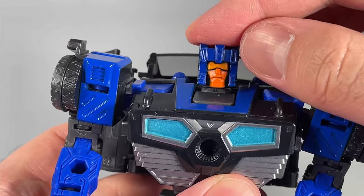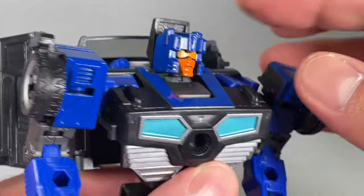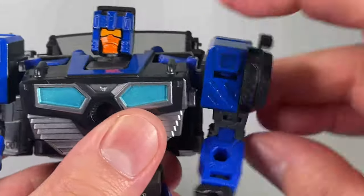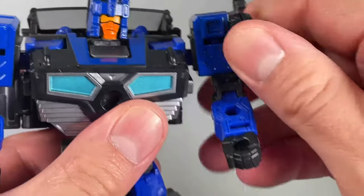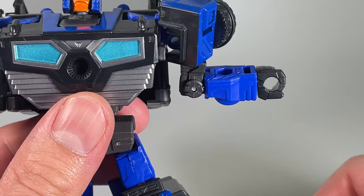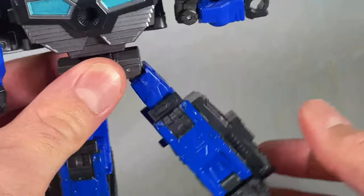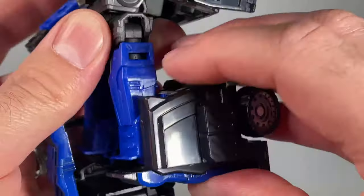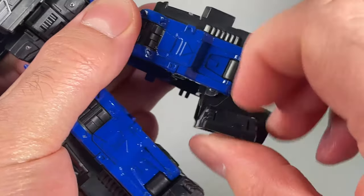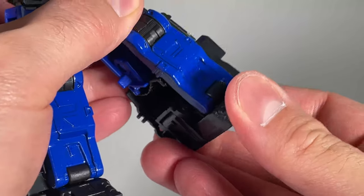For posability, the head is on a ball joint, though it is a bit limited — that's about as much up and down movement as you're going to get. Shoulders are on hinges, then another set of hinges, then swivels for 360 degrees. Swivel at the bicep, bend at the elbow. Fists do swivel as well. Torso swivel. Kick forward and back at the hips, and in and out at the hips, almost 90 degrees. Bend at the knees about 90 degrees, and then ankle articulation same as Skids — you have an ankle rocker but no real forward and back movement.